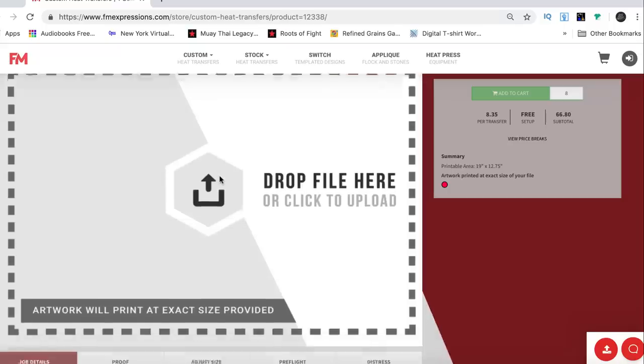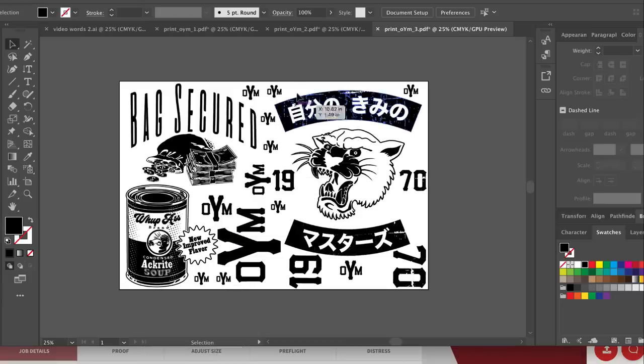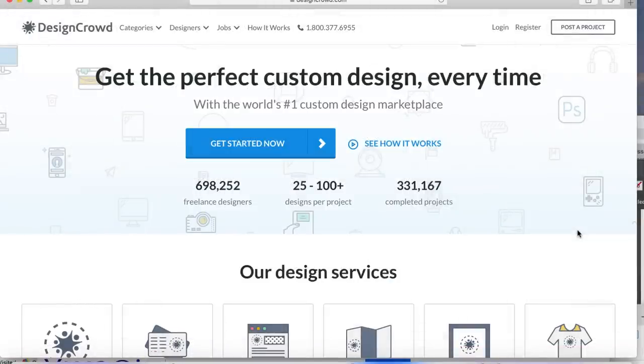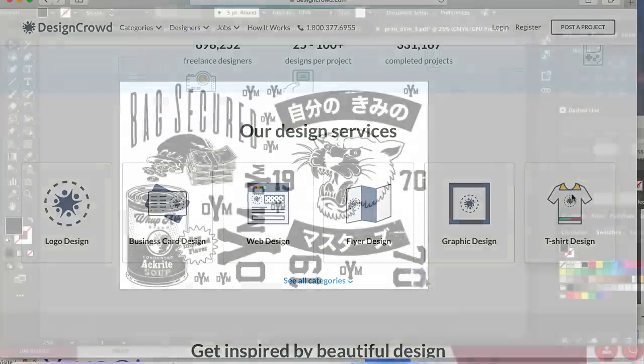I used the gang printing to my advantage — I put a whole bunch of designs on a page. If you're not the best at designing, go to the professionals at DesignCrowd.com. Just go down and click on that tab and they'll take really good care of you. The link is down in the description box.